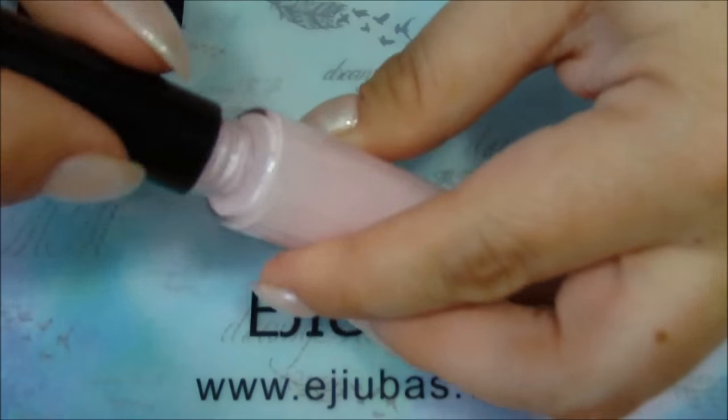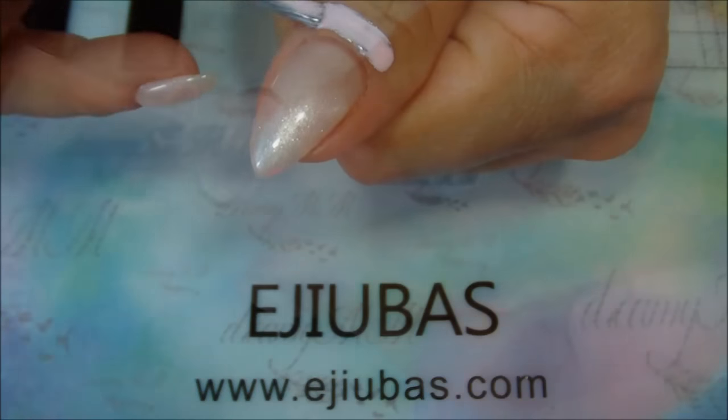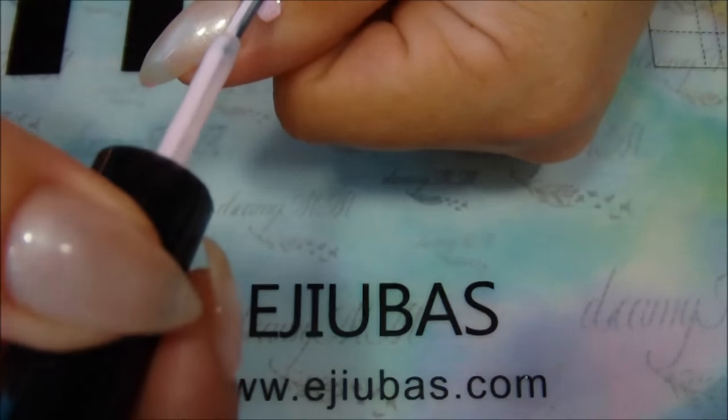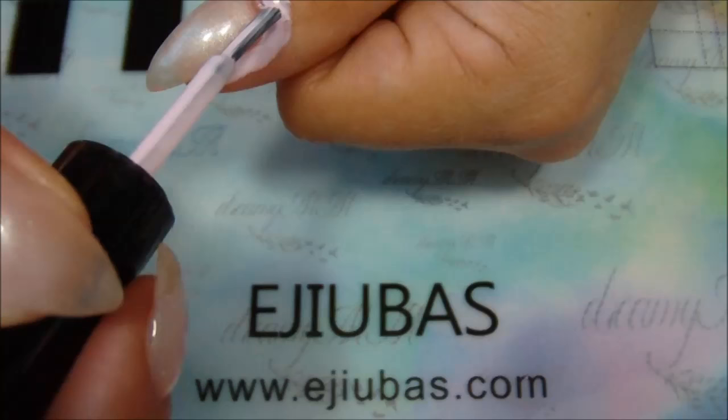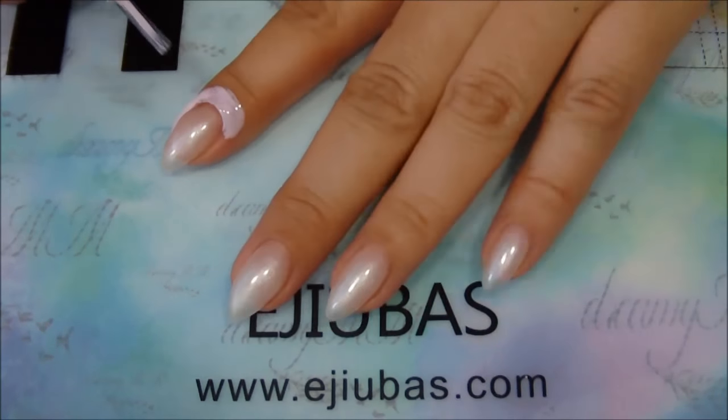Azubus liquid latex comes in a bottle and has a brush similar to nail polish, so it makes it easier to put it around your cuticles. I find it a bit runny but it doesn't bother me at all. It is pink and transforms to a translucent peel-off film.